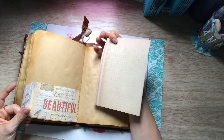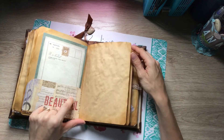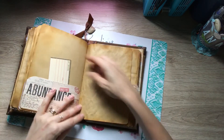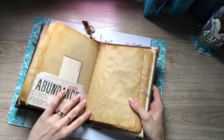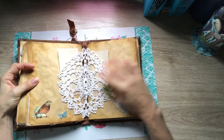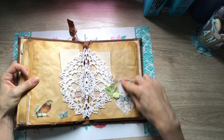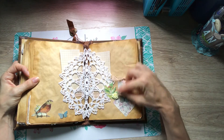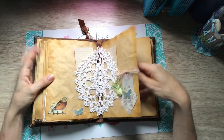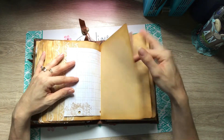On the back it has the grids — these are all Seven Gypsies six-by-six papers. Here I put a little doily and some little tuck spots, plus some more of the Seven Gypsies ephemera and a little flower.